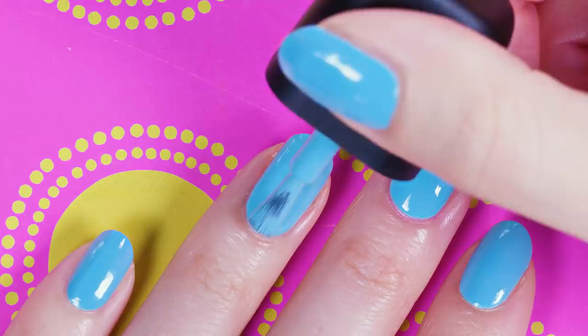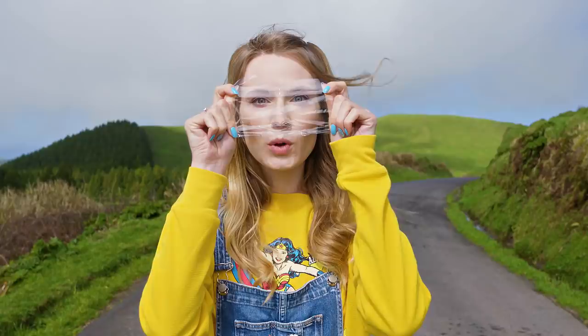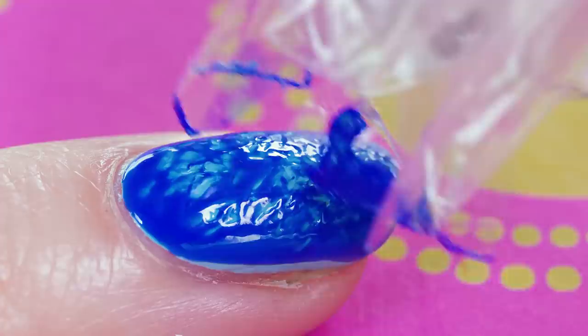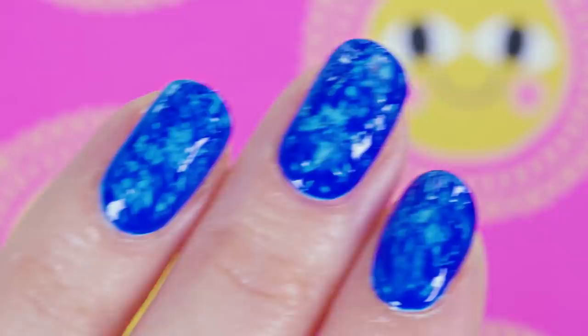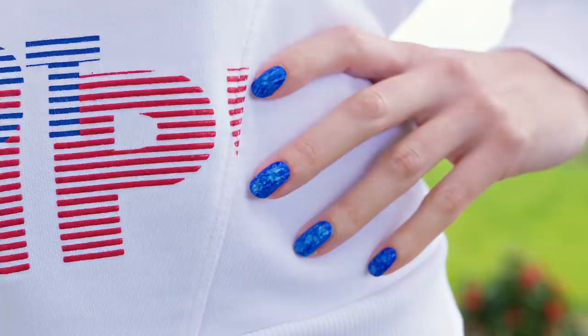Have you ever tried water marbling? I have and honestly it was pretty sketchy — there's a lot of things that can go wrong. Instead I'll show you an easy alternative that turns out great every single time. I started with light blue nail polish as a base, then applied a layer of darker blue nail polish on top. Take a piece of cellophane and scrunch it up. While the dark blue polish is still wet, do a gentle tapping motion all over the nail to get a beautiful marble effect! Apply a top coat for extra shine and protection. The end result looks like a swimming pool or ocean — so pretty and perfect for summer! Water marbling is so tricky and time consuming, so for girls like me this alternative is just priceless!